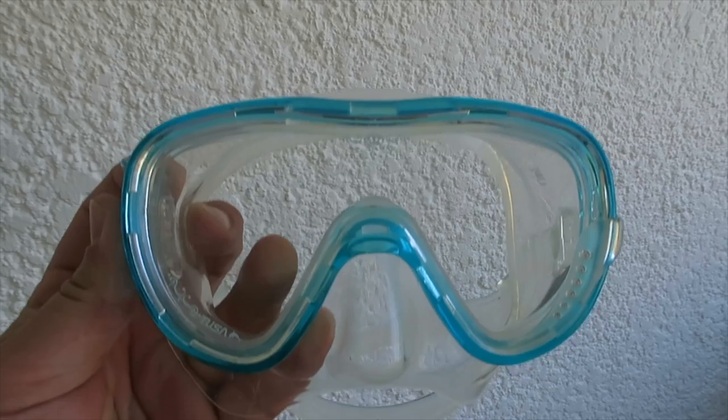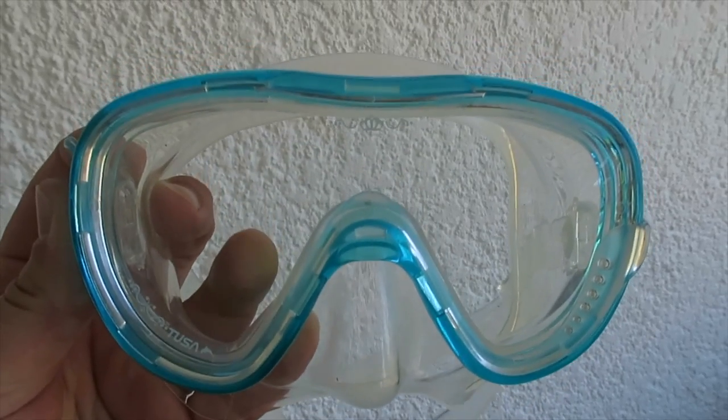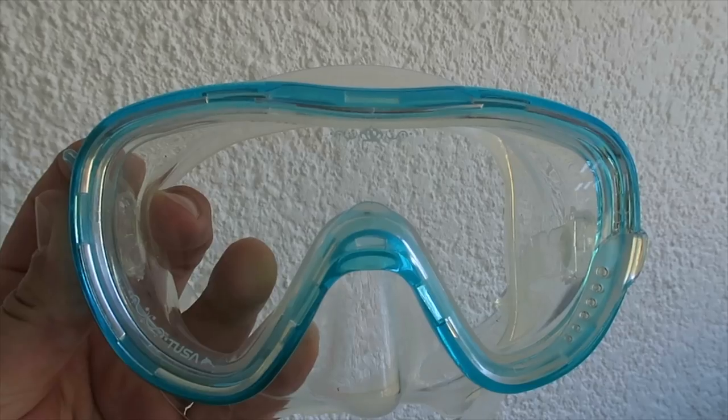Hi everyone, I'm Hayley from Black Mountain Photography, and I'm here to do a review on the Tusa Tina mask for Mike's Dive Store. So the Tusa Tina mask is this one right here, and I'm going to talk to you about the key features and also about using it whilst scuba diving here in Mauritius.